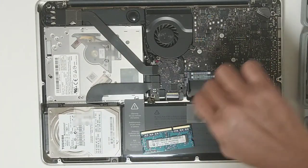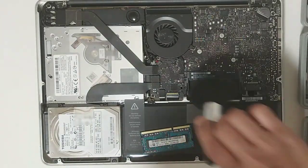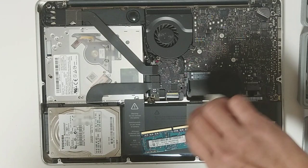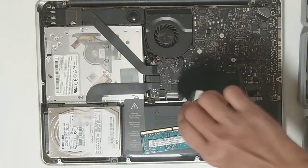Now we'll clean the terminal of the memory.